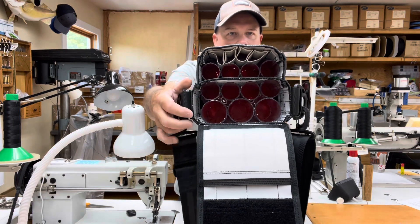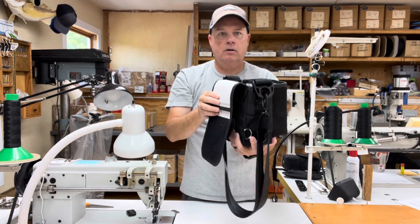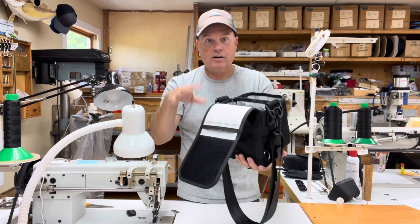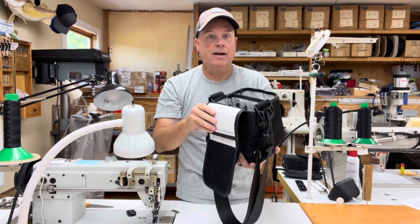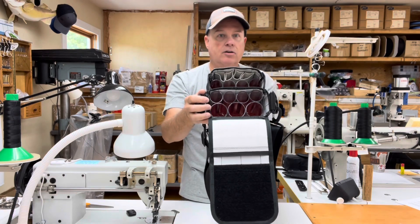The one and a half inch diameter tubes will accommodate a SuperStrike darter with the standard factory hooks. If you oversize the hook, I doubt it'll fit — but with the standard factory hooks, so far I've had no issue.